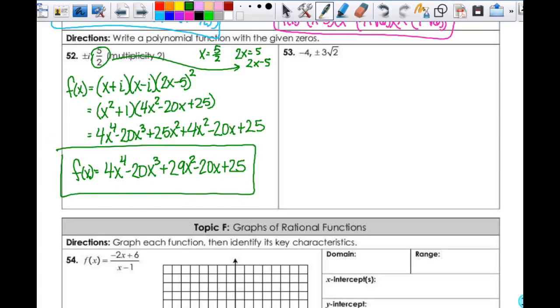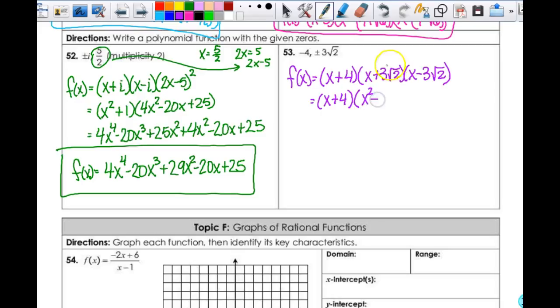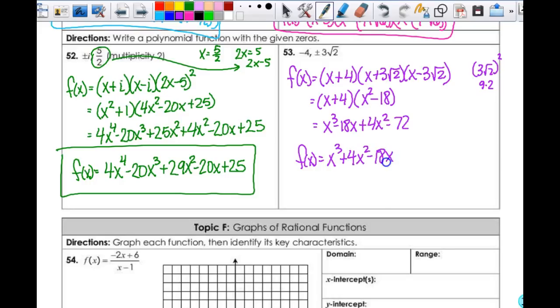The next one: f(x) = (x + 4)(x + 3√2)(x - 3√2). This is negative 4, so it's (x - (-4)) = (x + 4). I'll take care of these two first. This is a difference of squares: x² - (3√2)². When you do that, square the 3 to get 9, square the √2 to get 2, giving me x² - 18. Then I'm going to multiply those and get x³ - 18x + 4x² - 72. Combining all my like terms: x³ + 4x² - 18x - 72.